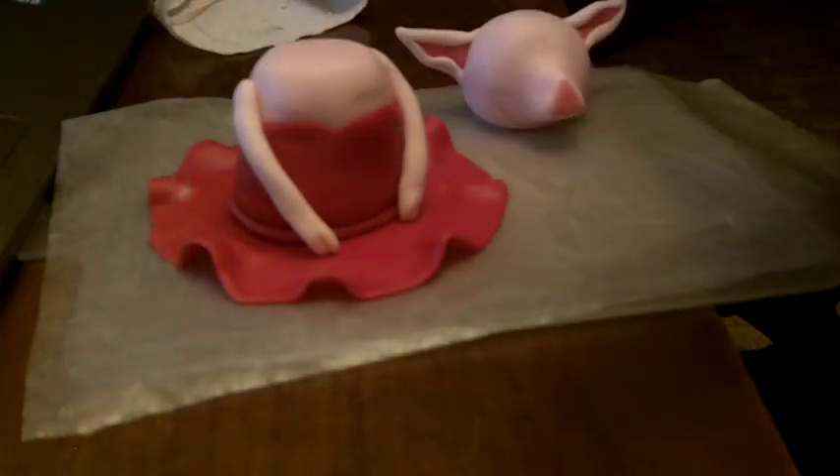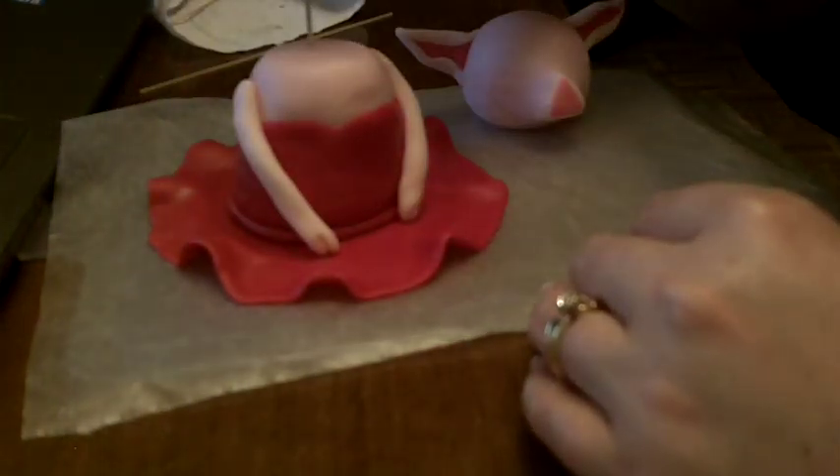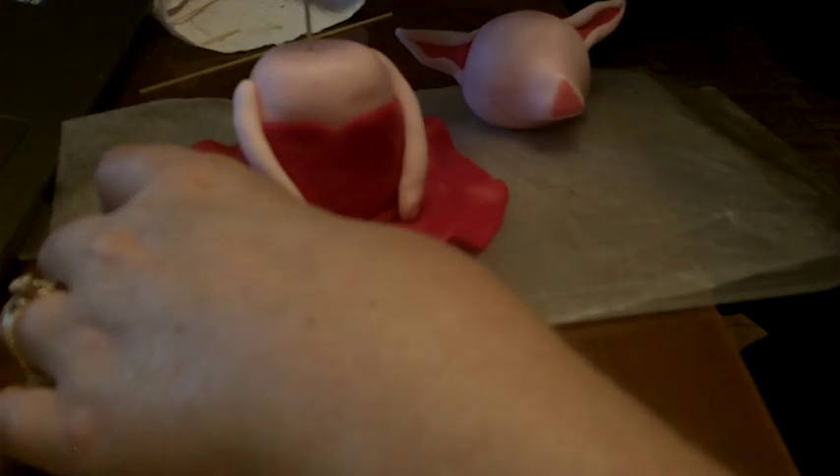What I do use is spaghetti — this will just help keep her head in place. I still make sure to let whoever know that there is spaghetti in there so they're not caught off guard. We're going to break that off to about the length we need and push it into her body. Then break off a little bit more.